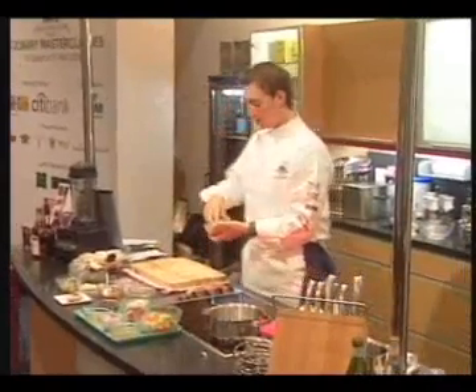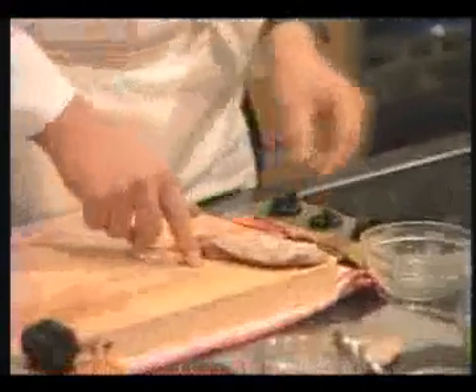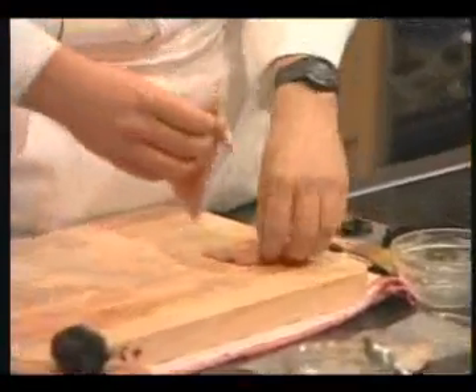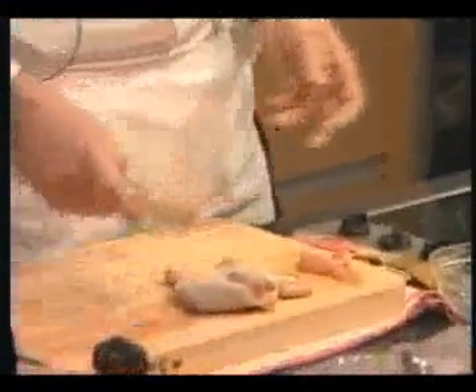During that we prepare the chenille fall. We have the breast here and we fill that with fresh truffles. We have the leg here and we prepare ragout out of the legs. So we start with doing the ragout.